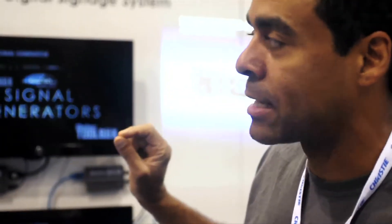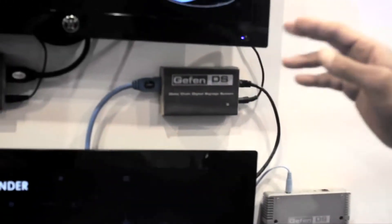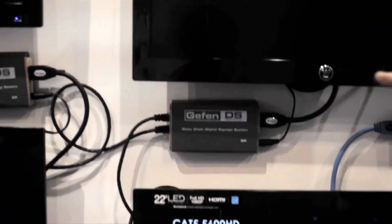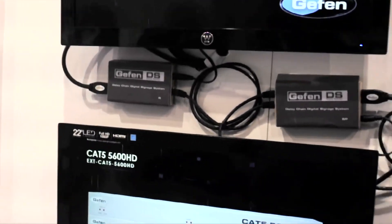You can connect 100 TVs to this system with 100 meters between each. You can cover a vast distance with very minimal cabling. Basically, you start from the source. You'll go HDMI into your first box, and with that first box you can daisy chain. With Cat5, you can go 100 meters to the next box, and so on and so forth — up to 100 different TVs.